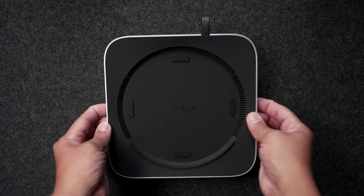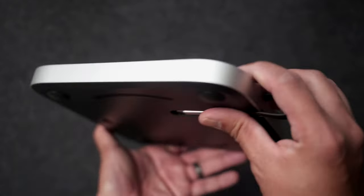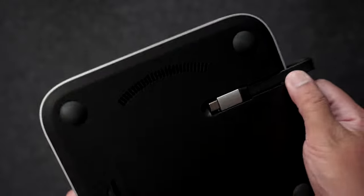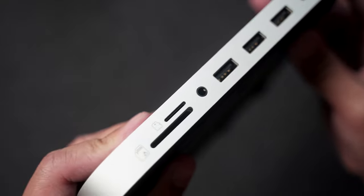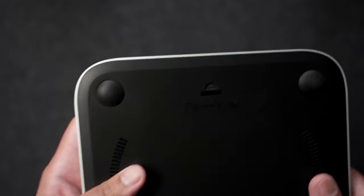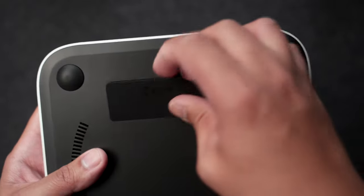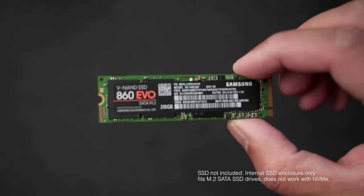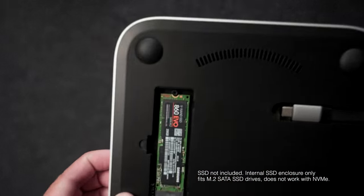I think I have a solution you might find helpful. This device right here is called the Satechi stand-in hub for the Mac Mini. Aside from the obvious benefits of having extra ports right in front of you, you also get an SD card slot as well as a 3.5 millimeter jack. But what really makes this product unique is the fact that it has its own SSD enclosure, which means you can add your own solid state drive and expand your Mac Mini's hard drive capacity.